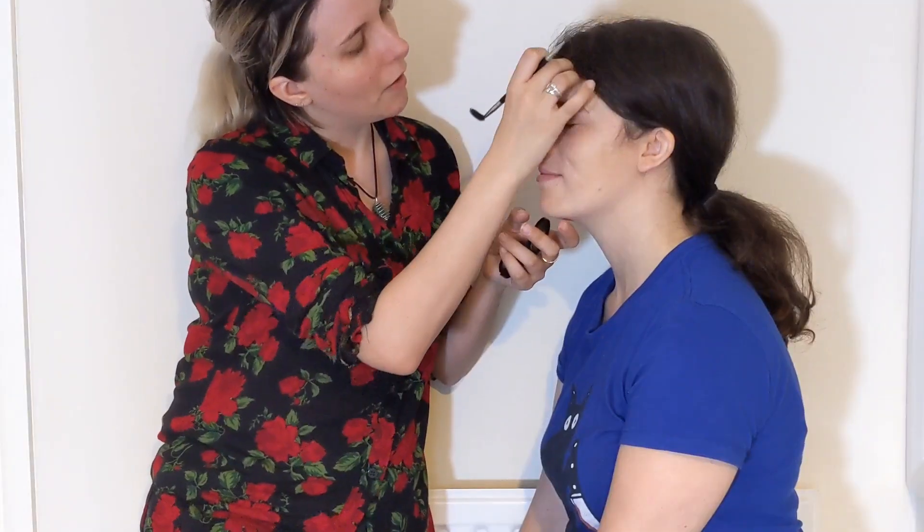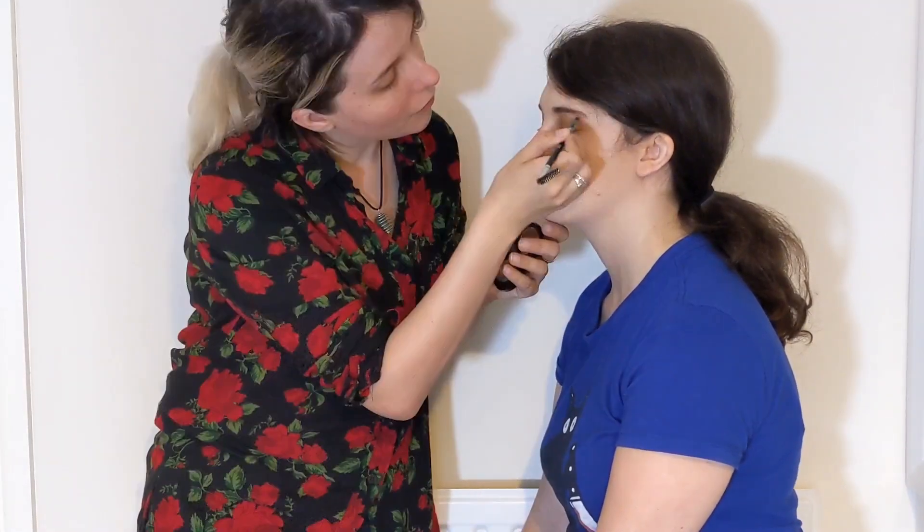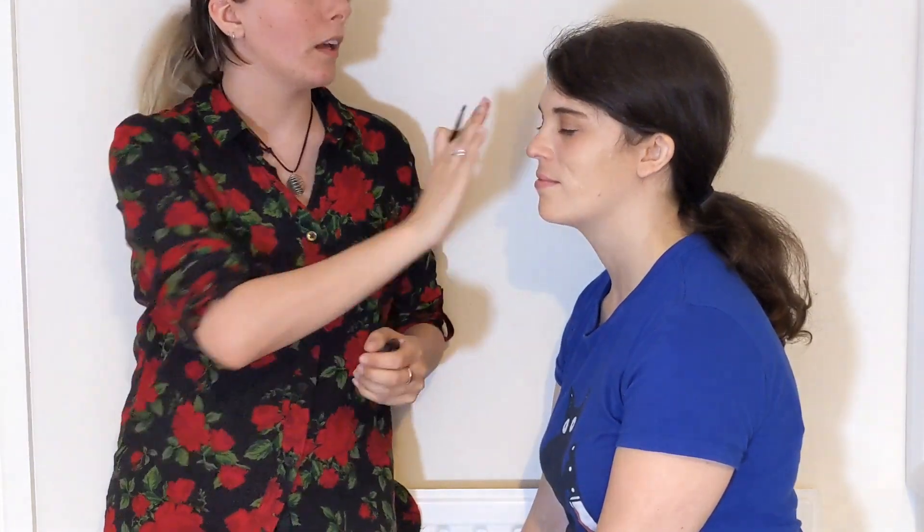Eyebrows next. I have a few different Anastasia Beverly Hills eyebrow powders and I swear by them — this is a soft brown. You generally want a little darker toward the inside because that's how most eyebrows naturally are, unless you're going for a look. And if you really want to go for it, you can airbrush over your eyebrows as well and just draw on whatever. Some people put glue, some people do a whole bunch of stuff there. I generally don't, but I do sometimes airbrush over my eyebrows and then draw.